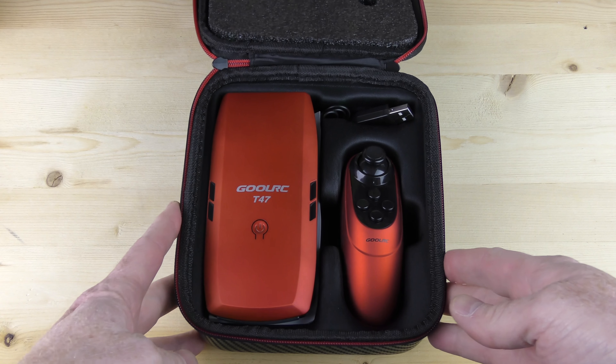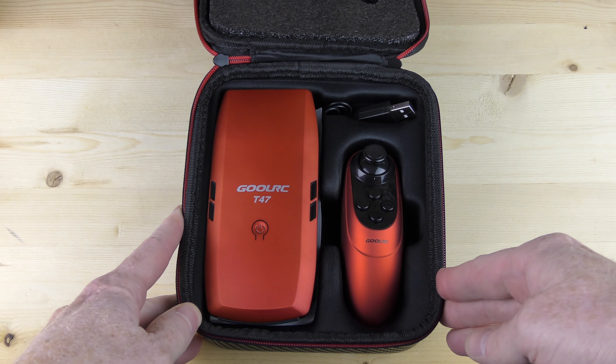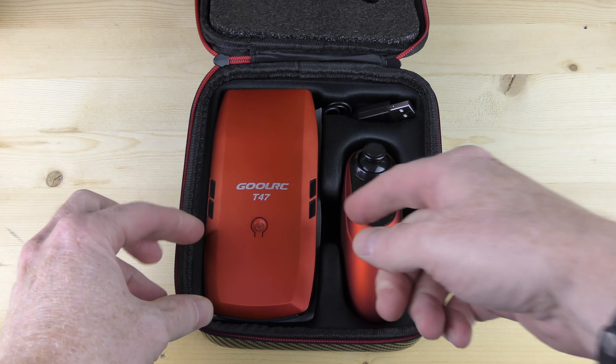I like the color of this one. The other one I received was white. This one is red, and that is a stunning color red.